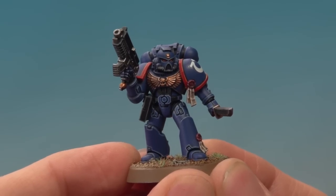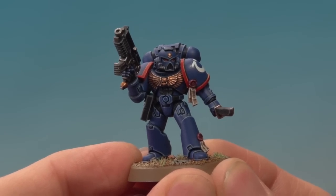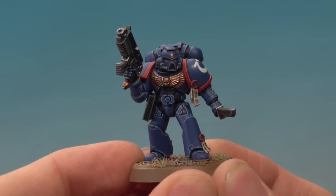And there we are — the Space Marine is complete and it's looking fantastic. In fact, it's not that far off being Heavy Metal quality. So I do recommend you guys go out and give this brush a try, because as you can see it's amazing.